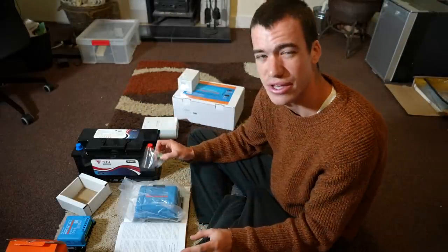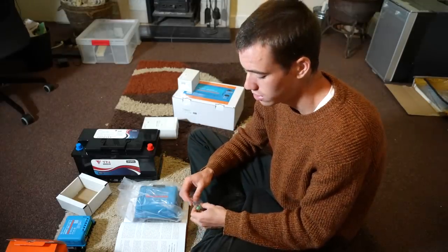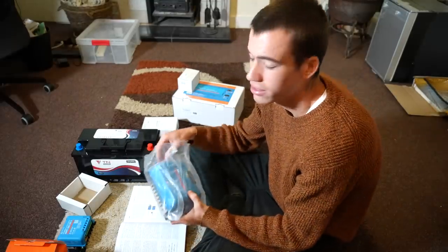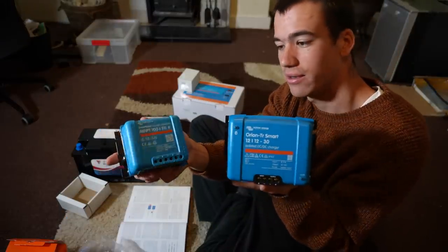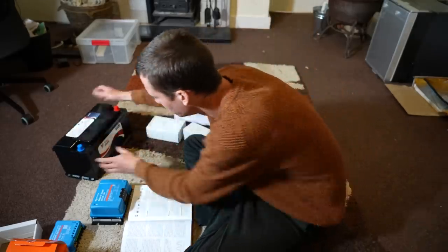I think it's important when doing a project like this that you have a small understanding of everything. You don't need to know everything inside out or all the specifics, because otherwise your brain would be full of too much stuff. But a slight understanding of how everything works is very valuable.